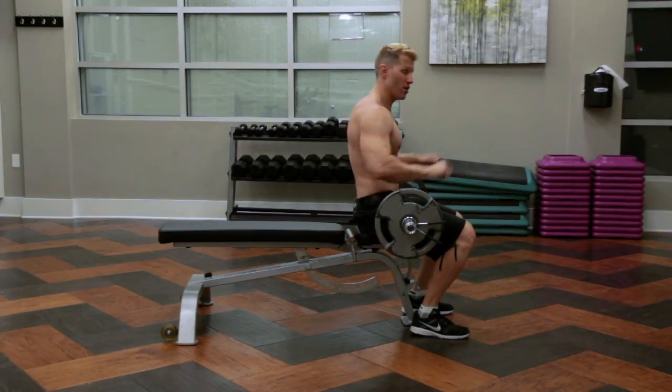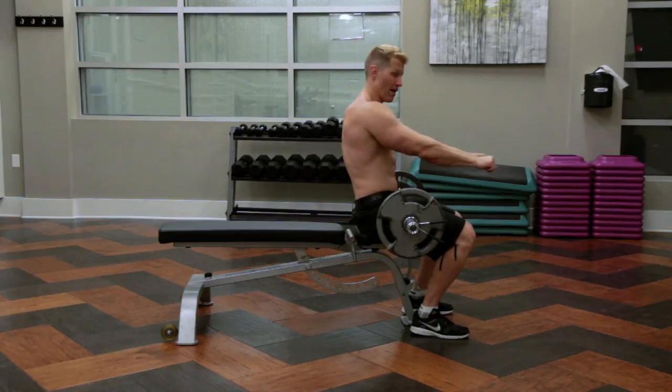Look like a bodybuilder. Chest and triceps — we're going to do triceps: skull crushers, overhead pulls to close the rib cage.